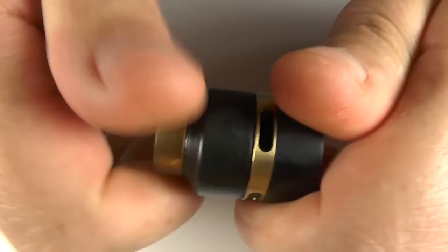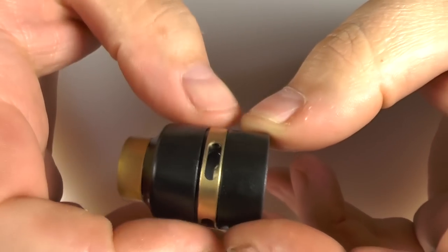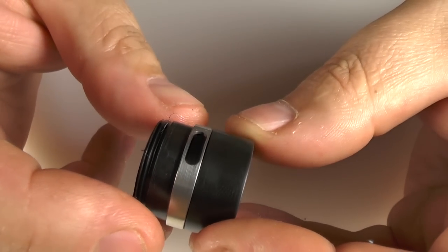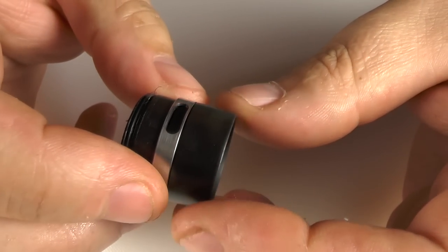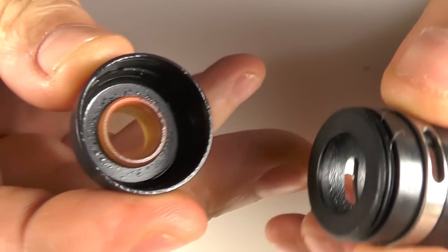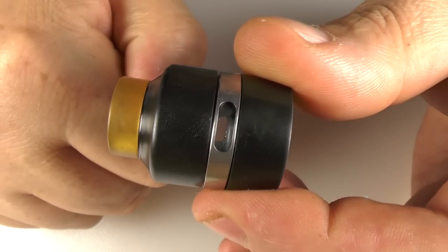I can unscrew this section here. If you back this off you can then adjust the AFC. Once you've got it in position you can then tighten that down. And if you want you can pop the stainless steel one back on. You can also run this in single airflow control because you do have three holes going round here. It is threaded on the Delrin inside and that just screws back down.